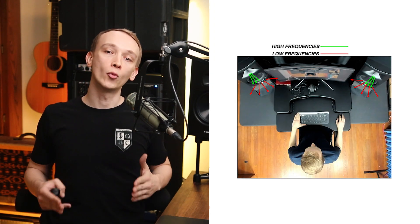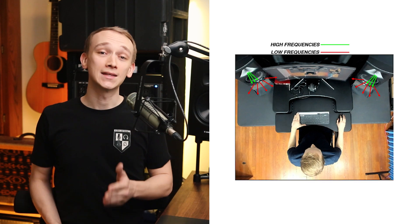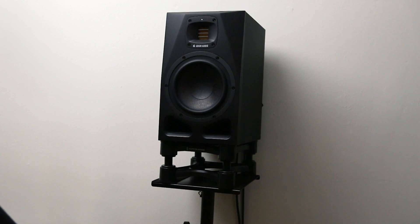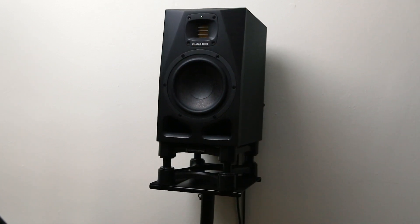The goal is to ensure that the listening position is on-axis to the high-frequency drivers of your studio monitors. That's because the high frequencies are more directional than low frequencies. If the speakers aren't pointed at the listening position, it may sound dark or dull.